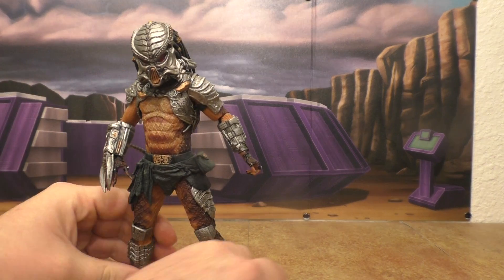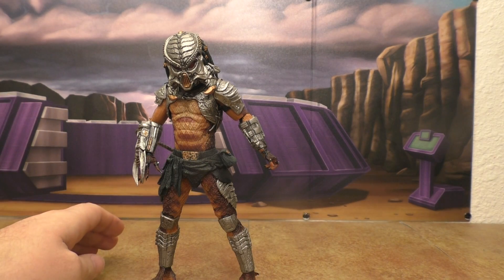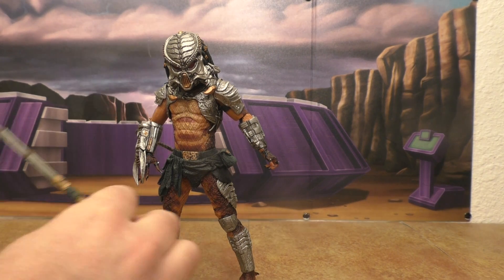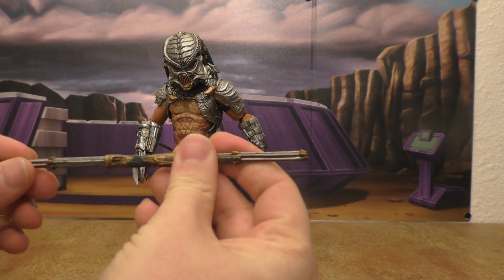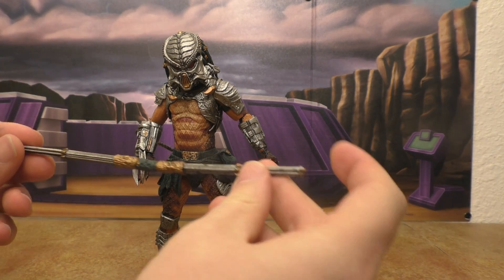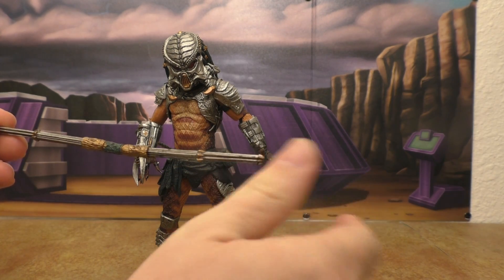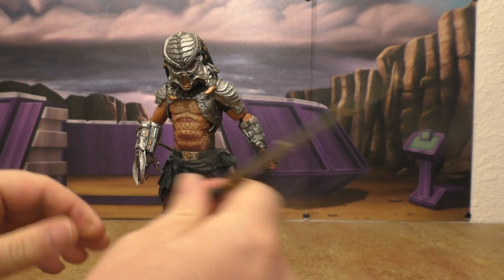So here he is. My initial thoughts are this thing is pretty cool, but once I really get down into it, I do have issues. Let's start with the spear — his accessory. He does come with a spear. As you can see, it's a little warped. Actually, this tip was identical to the other tip, and that was really warped. I tried to bend it back a little and it just snapped right off. So the plastic quality on the spear isn't top notch.